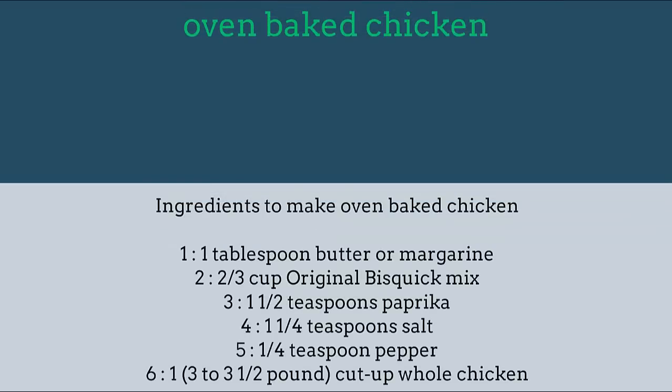Oven baked chicken ingredients: 1 tablespoon butter or margarine, 2 thirds cup original biscuit mix, 1 and 1 half teaspoons paprika, 1 and 1 quarter teaspoon salt, 1 quarter teaspoon pepper.